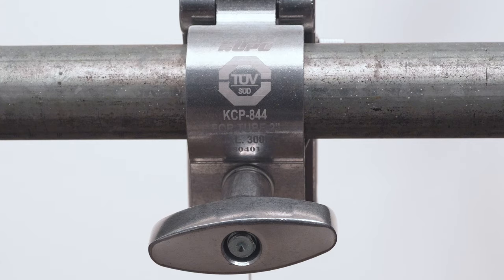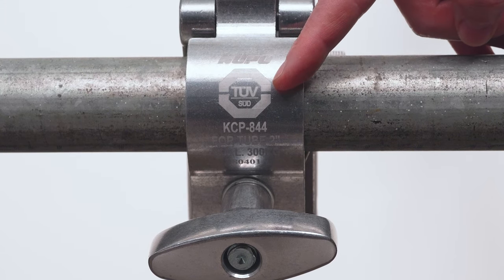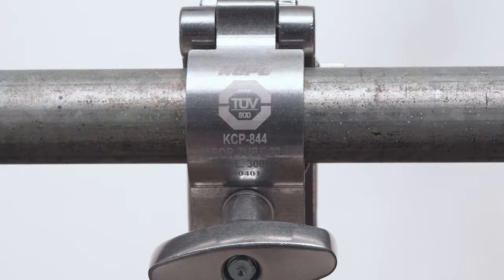For Kupo, safety is a number one priority. As such, the TV couplers proudly display the renowned TUV Ryland certification mark, assuring that the couplers have been thoroughly tested, are safe, and are of the highest quality.